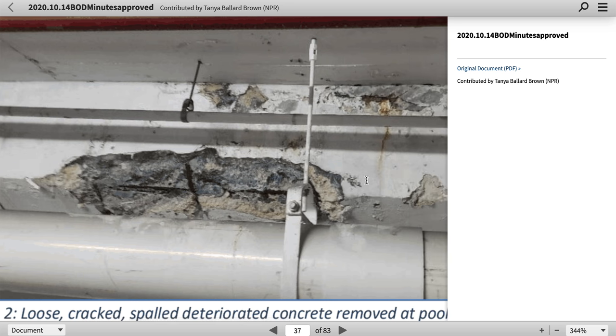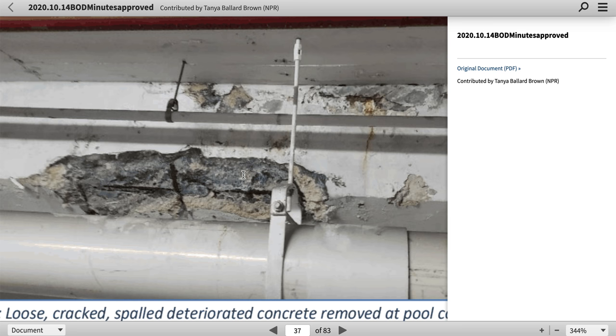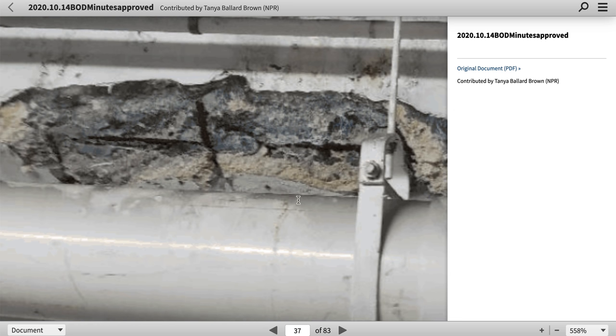This doesn't look painted. It doesn't look prepped. But it does look like different materials. In other words, the concrete would look the same and this does not look the same. I can't find a line here where it would have been done. But it looks like something just fell off — this patchwork. This image is not the clearest, but I still stick with this concrete color being different than that.